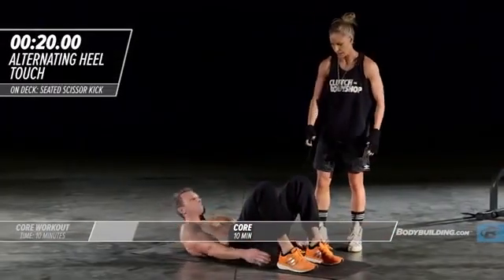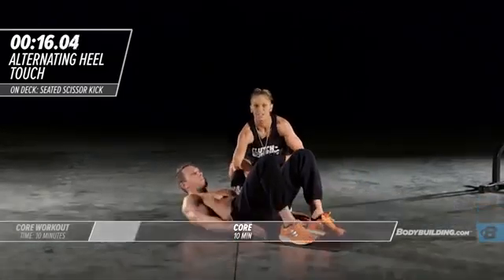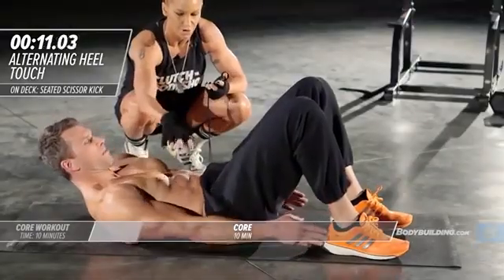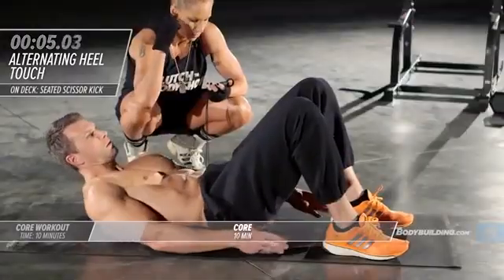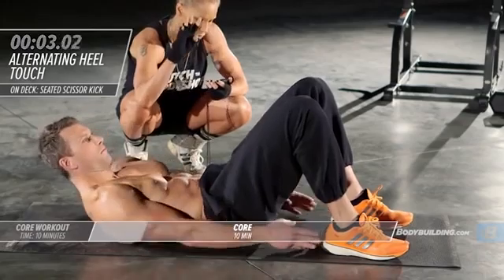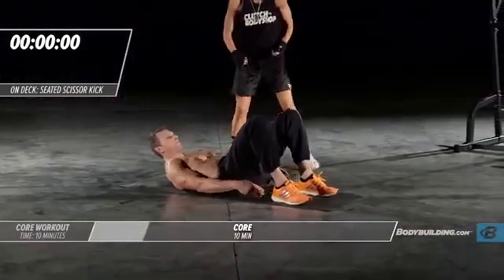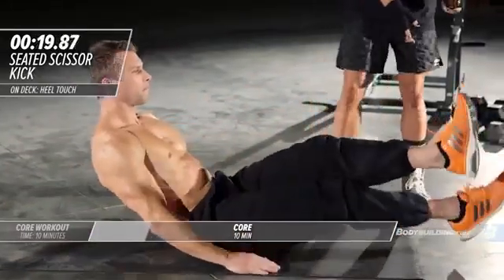Right into heel touches — he's right back down and just alternating side to side. He's already in a flexed position, so he's not resting at all. This is constant tension on the abs. You want to try and get in as many reps as you can in these 20 seconds. Good — five four three two and one time, right into V-sit.